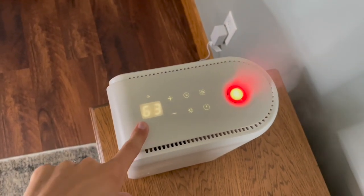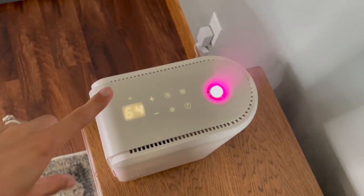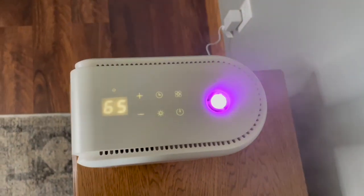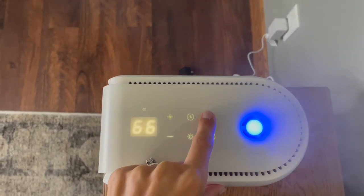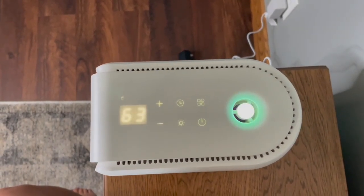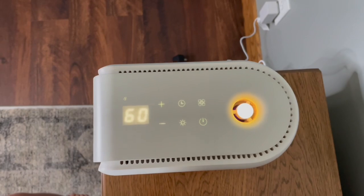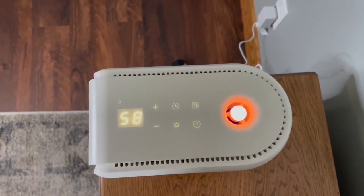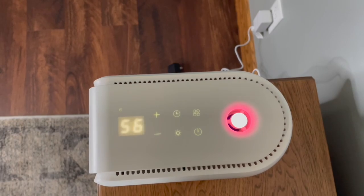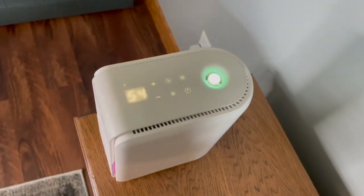As you can see, the humidity right now in my room is going up higher because I have it on the humidifier mode. I can always change it with the plus and minus. I love the color lights too — so cool. And then if you want to change it to dehumidify, you just click on these little boxes two times. Now it's going to dehumidify — it's going to take the moisture out of the room and you will see it go down again, bringing it closer to that 45 to 55 range. It's going to keep dehumidifying the air for you. What a great little system.